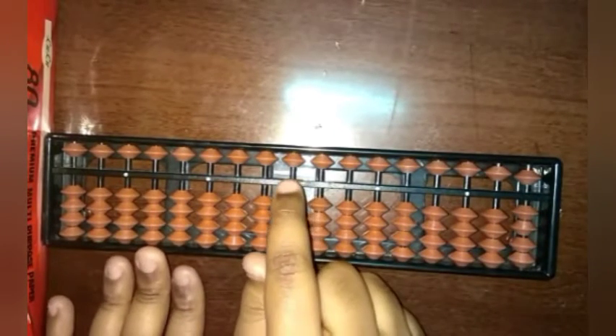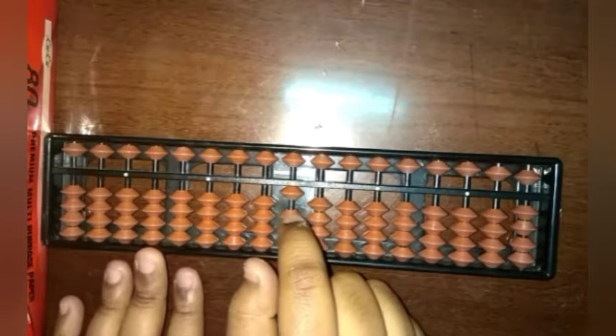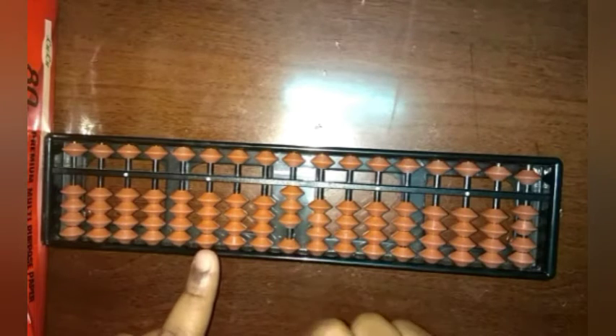Now I'm adding one bead, so this one bead represents one. Now I have two beads. Immediately I remove one, so one will be remaining. This is a simple kind of bead subtraction. Now if I add one, it is two, three, four, and now I need five, so I can add one from above.